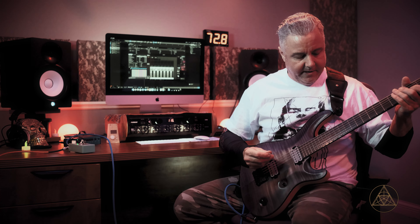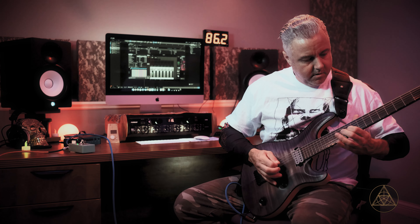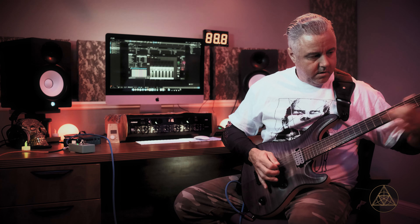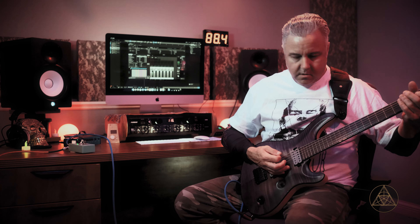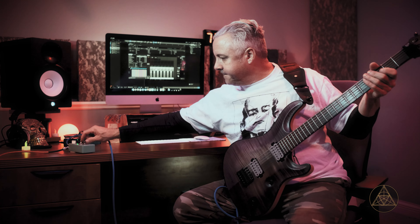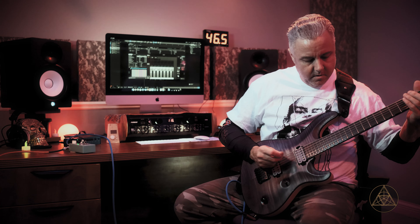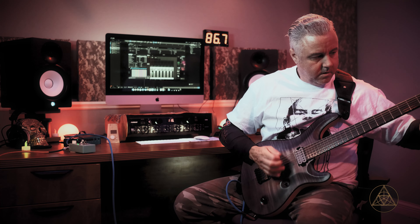So we're going to put the drive at about 40%, and we're going to put the level at 75%. A lot of times you hear about, with an overdrive, crank the level all the way up and a little bit on the gain. We've got about 75% level and maybe 40% gain.